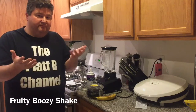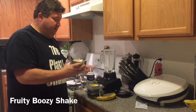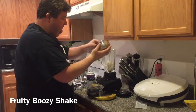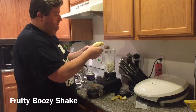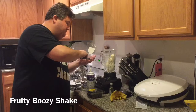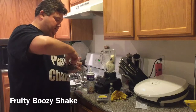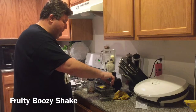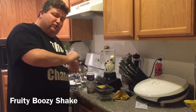So this is a pretty easy, fruity boozy milkshake we're going to do. We're going to start off with two scoops of vanilla ice cream, then we're going to take a whole ripe banana and put that in there. We'll put about 10 or 12 blueberries in there and then a couple of blackberries. I think this is a fun way to get your vitamins and fruits in. Then we're going to pour in two ounces of coconut rum.